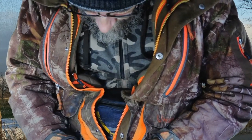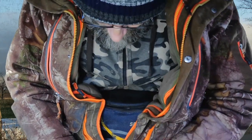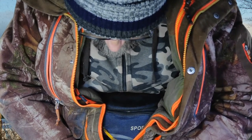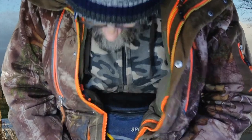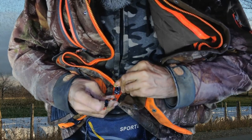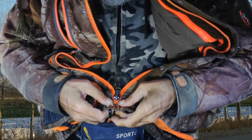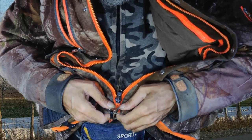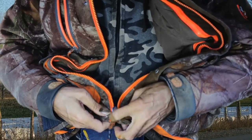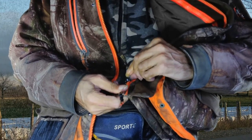Nope. I have a problem with the bottom of it — it's just not closing at the bottom for some reason, and I can't figure out why. I think this one's a little too wide; it's not squeezing them together enough. That's what I'm thinking.